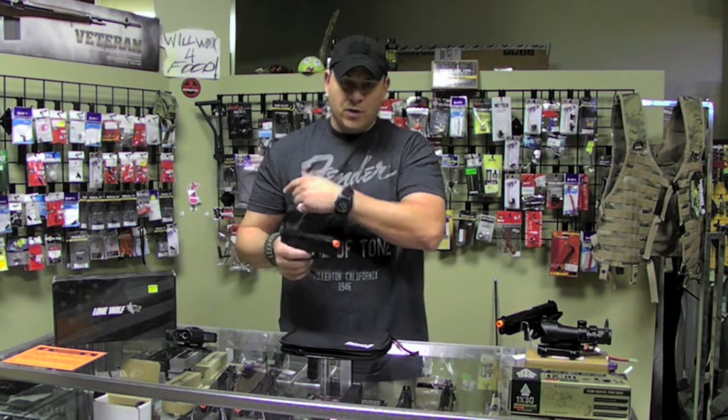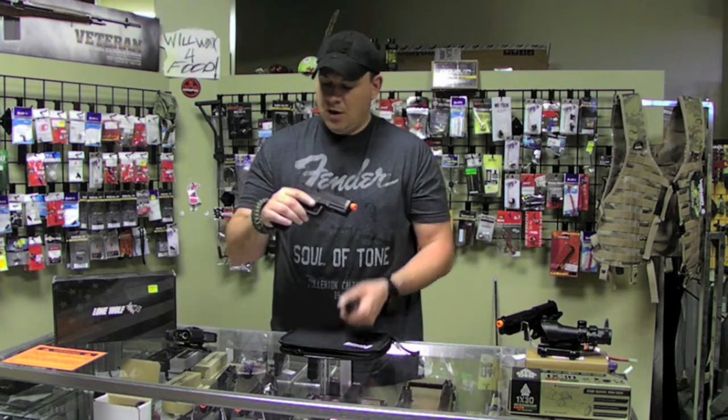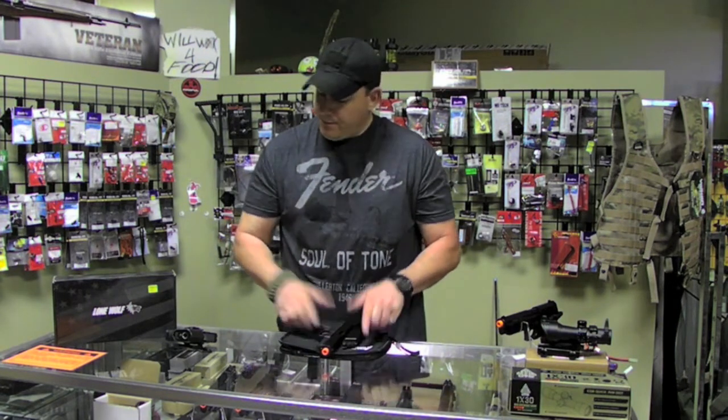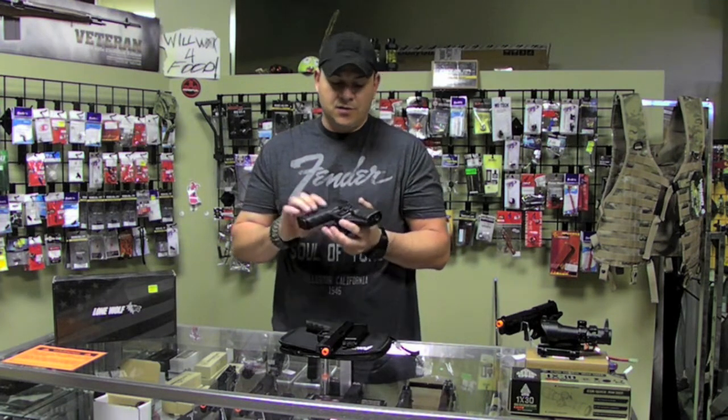We're going to chrono this guy quick and then come back for a wrap-up. This one has actually been fired over a thousand times and it's just as crisp as it was when I took it out of the box. Also, a lot of people want to know what holsters these fit into directly.